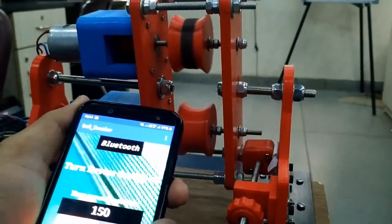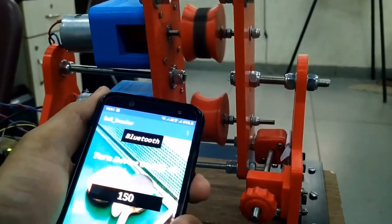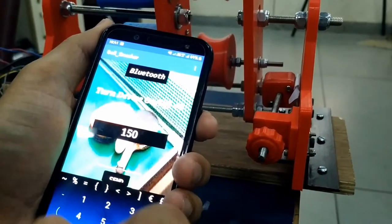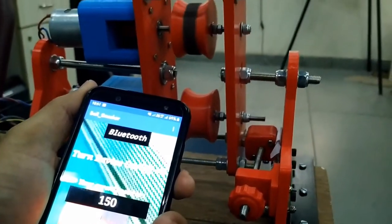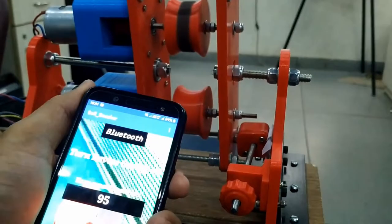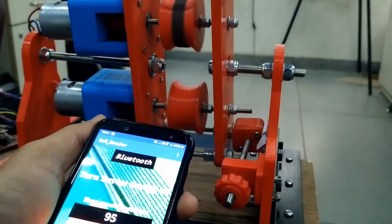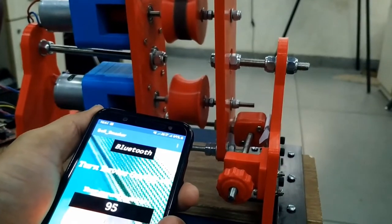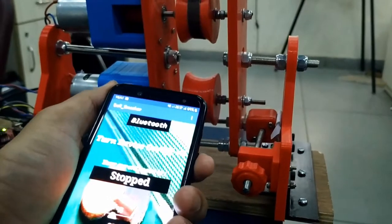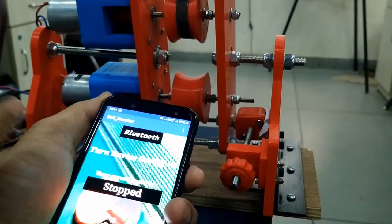The speed has increased and now if I want to decrease the speed of rotation of the motors, I can send a value — let us say close to 90, 95 — and you send this value and you can see that the speed is diminishing. It has gone to a lower RPM value. And if you want to stop, you just need to click on this stop button. When you click on the stop button, the motors are gonna stop. So that's how this machine operates.